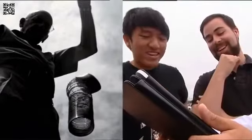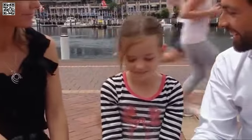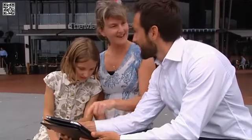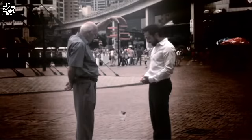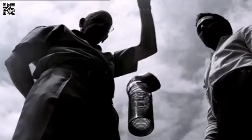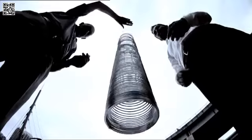Oh, that's unbelievable — it does stay there! Just stays there, suspended. It doesn't move at all. How does that work? How do you explain that?